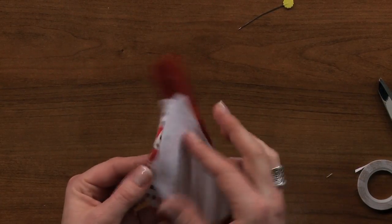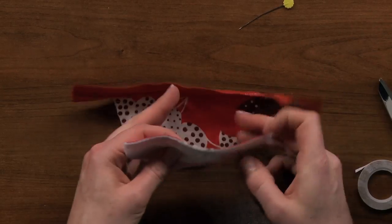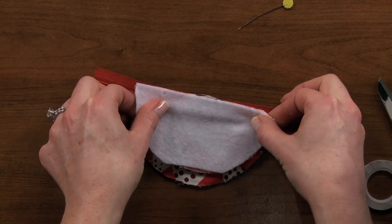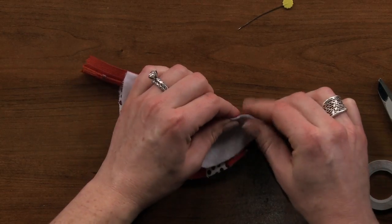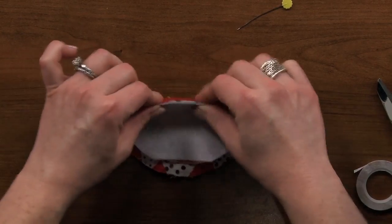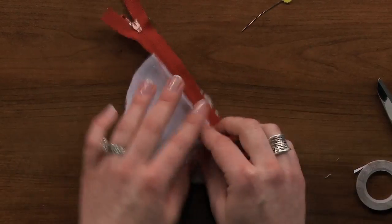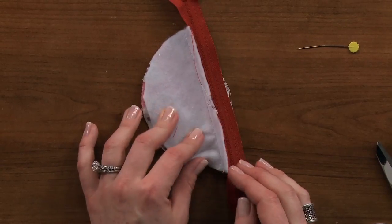Press it down again. Now you've got it lined up right. If you make a mistake, it's easy to pull off and start over. Now you're ready to sew. Your zipper is not going to move. It's not going to bubble and it's going to come out looking much nicer.